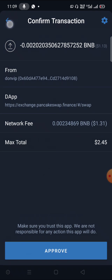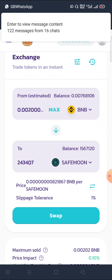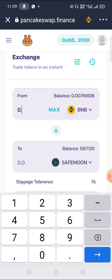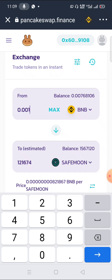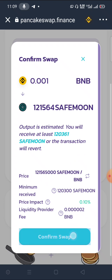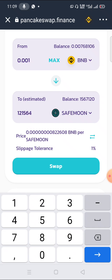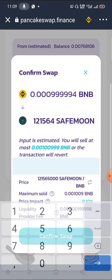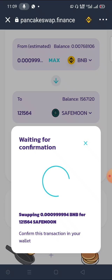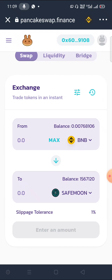Let me demonstrate again. I'll click Swap — it won't go until I apply the trick. It won't swap. So erase the last digit, enter it back, click Swap — and off it goes. Click Approve. Success — transaction submitted! You'll see a pop-up notification confirming you just bought the coin.